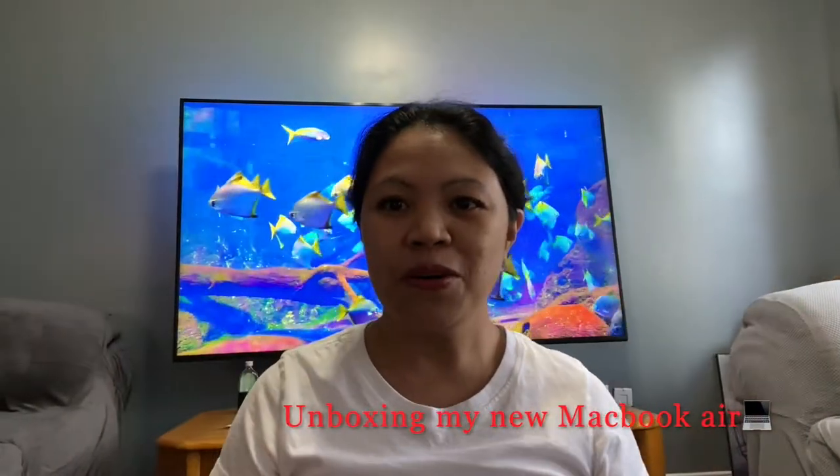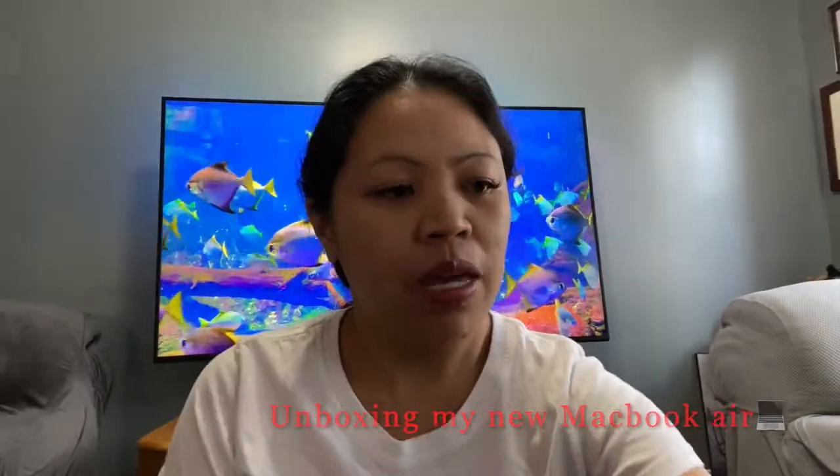Hi guys! Kamusta po kayo? Today, I'm gonna do the review for the new MacBook Air.